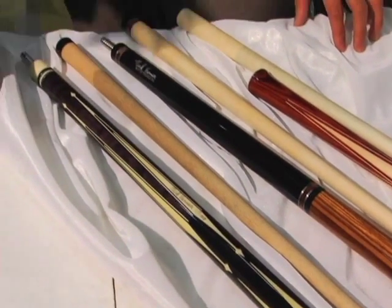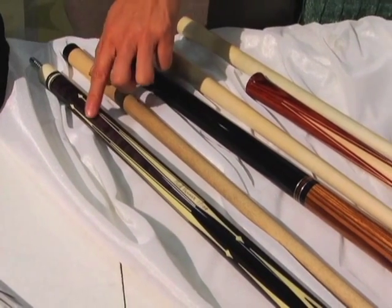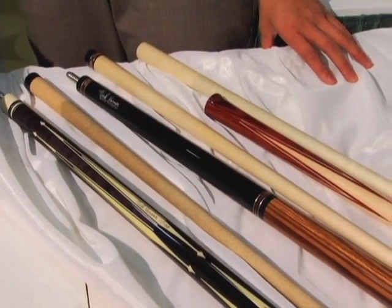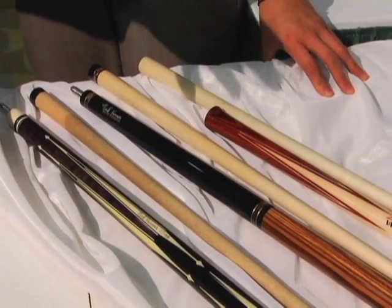I still have about 10 or 12 of them left. I've sold several of them, and each one comes with two shafts, custom joint protectors, and it comes in a case for the butt and the two shafts. It says Nick Varner Limited Edition. I named the cue White Lightning because it's black with all the white — it reminded me of a stormy day.